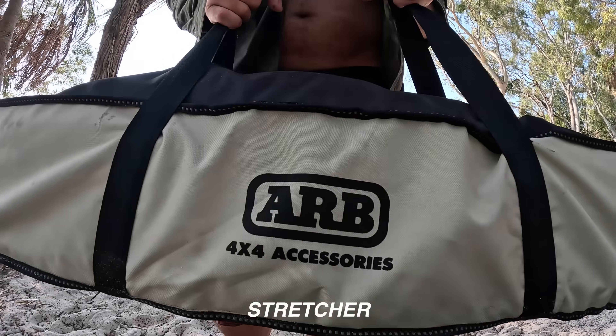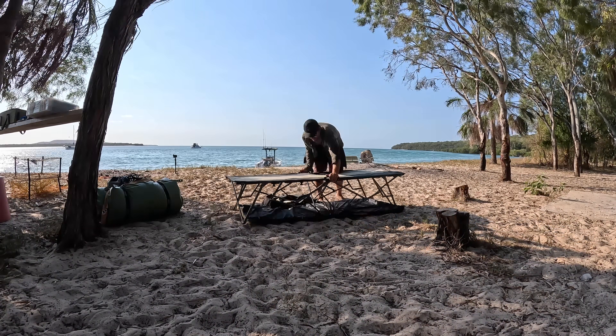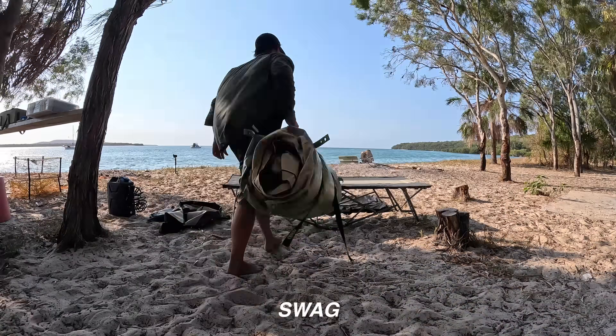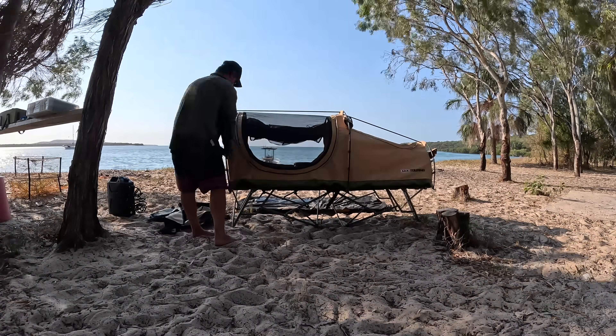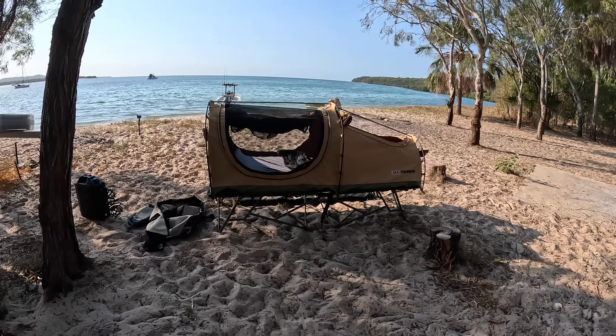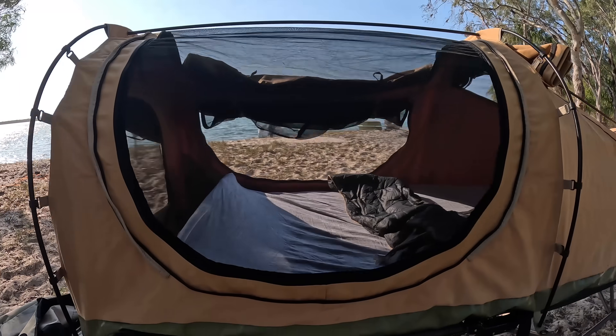It's going to be good! Something new I just got — the single ARB stretcher. Makes the swag heaps comfier and gets you off the ground. And then my single Skydome swag takes a few minutes to set up. Have a look at the view! Heaps of mozzy mesh so you get lots of airflow — it's nice and cool when you're camping and you can gaze up at the stars too if you want to.